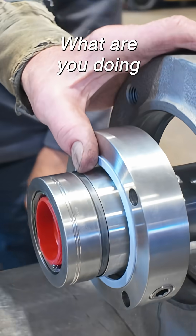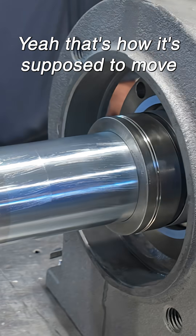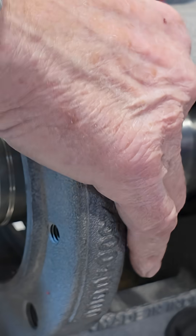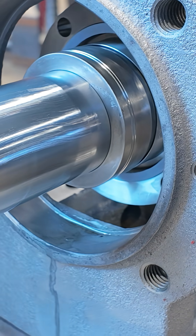Soft hammer. What are you doing? Yeah, that's how it's supposed to move — not like the other one. A little smoother. Wilson, lean a little smoother.